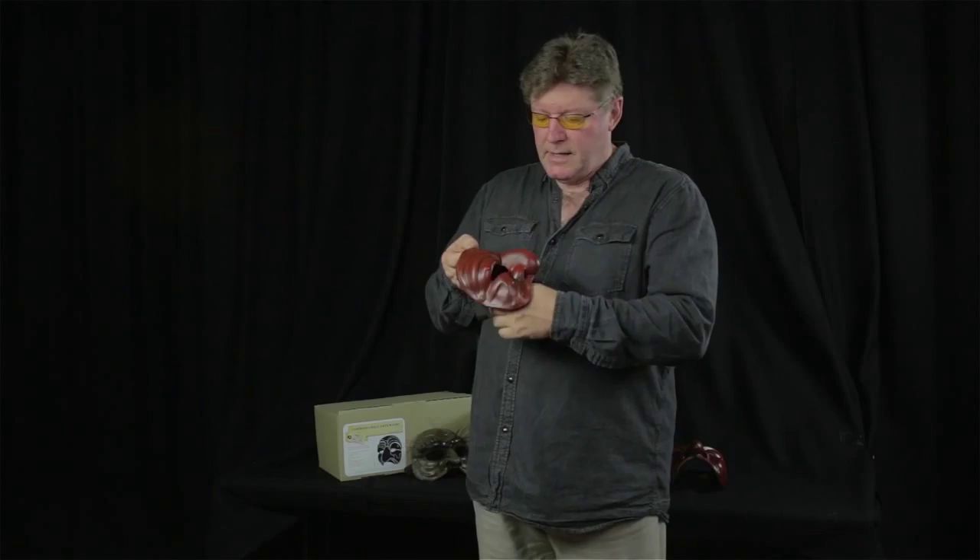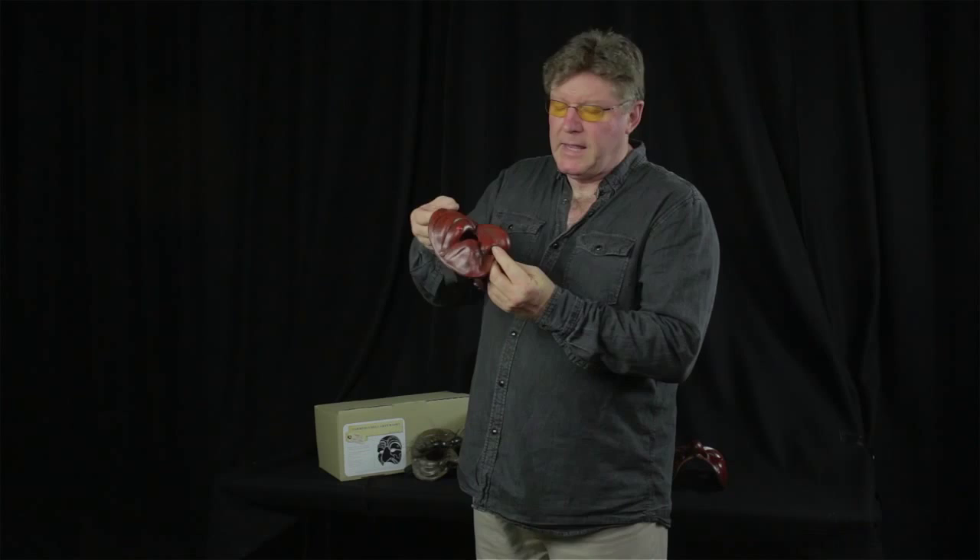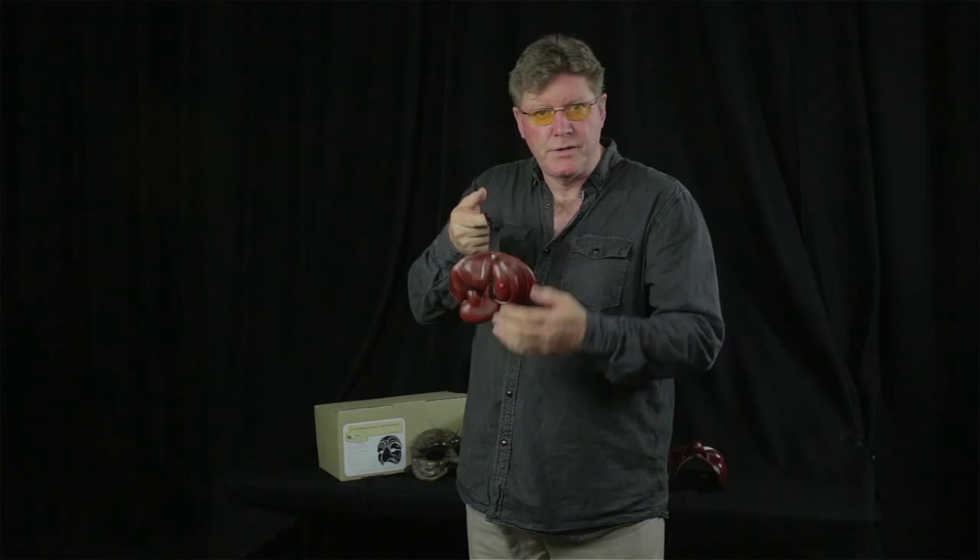I spoke to Steve Novak about making some rubber latex versions, and so we've made these replicas. Because they're more accessible — they're cheaper, obviously, than the leather — and we tried to make them look as leather as possible so that it keeps that authenticity. We've tried to make them successful masks for the student or for the drama room.